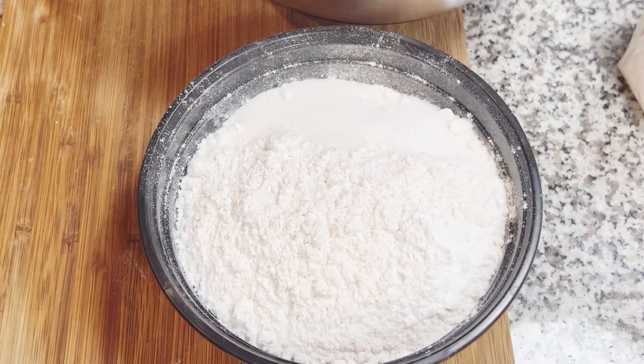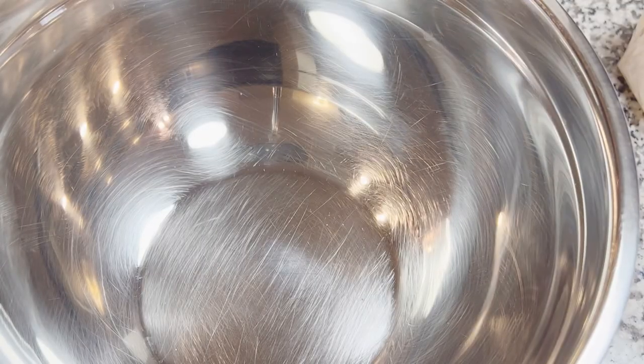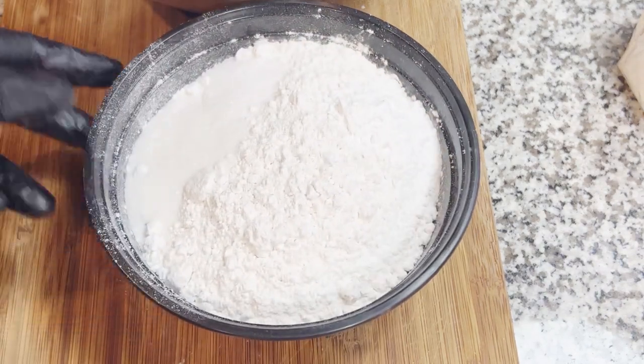When you make these biscuits, I want you to let me know how delicious they were. The first thing you're going to need is a big bowl to bring everything together. Next you're going to need two cups of cold milk — you can use whole milk, two percent, full-fat coconut, full-fat soy, or buttermilk. I'm using buttermilk and whole milk.